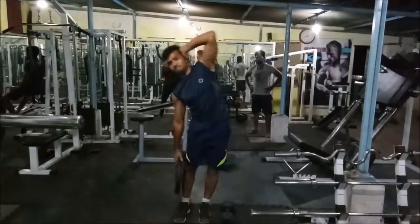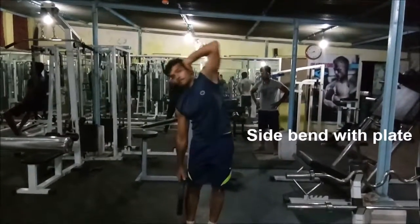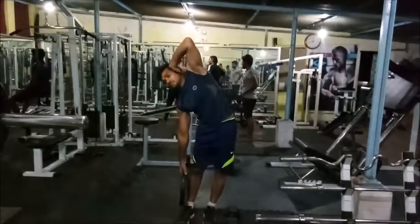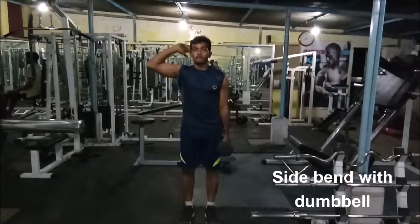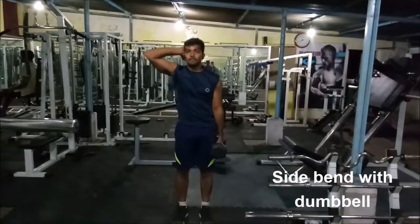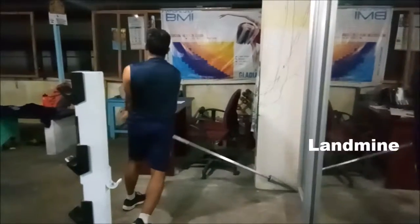One of the best workouts to get rid of your tires — the fat in the side abs. This is the side bends with the weighted plate. Hold your arm close to your ears and bend down as low as you can. This workout can also be done with a dumbbell instead of a barbell. Do on both sides. You can do as many sets as you want — 3 sets of 10 reps.